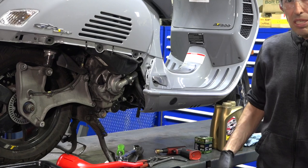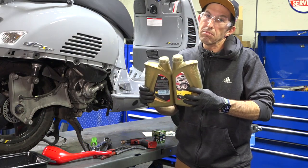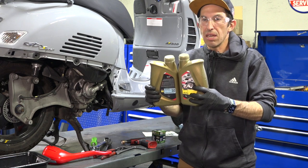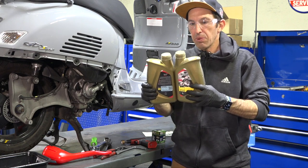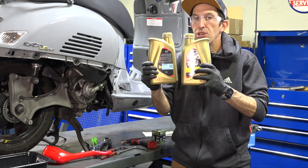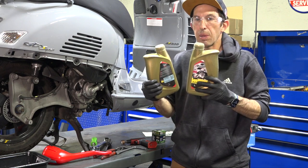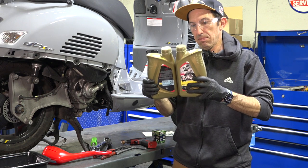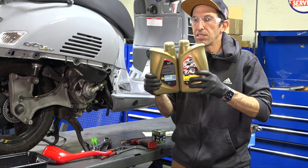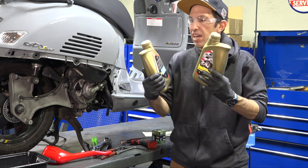I'm going to show you the materials and tools you need to successfully change the oil on your GTS. First, you're going to need oil. Here in my workshop I have oil in large 55-gallon drums, but at home I'd recommend buying two bottles — two quarts or two liters. It needs to be a full synthetic 5W-40 that meets the Jaso MA or MA2 standard, which is what Vespa specifies.